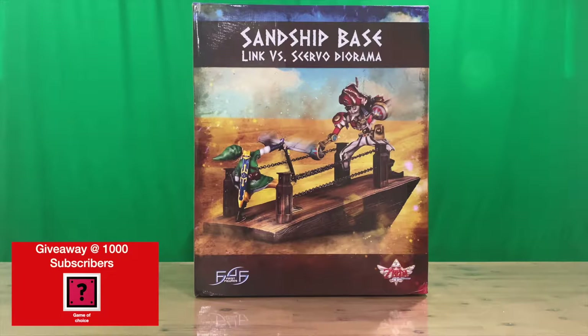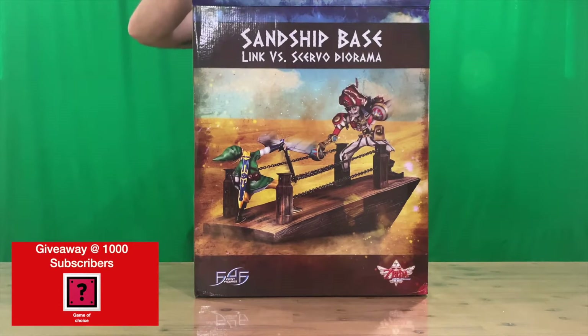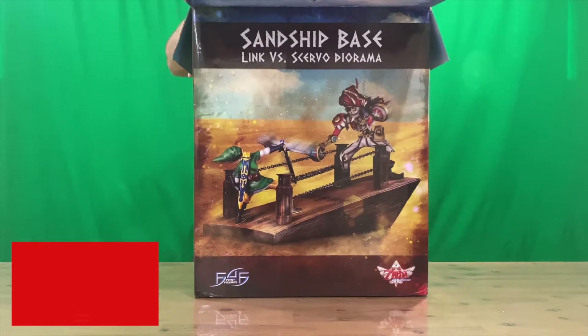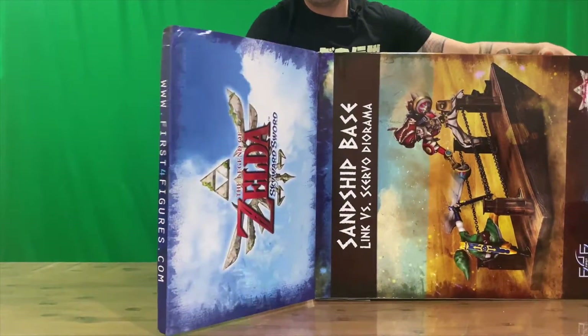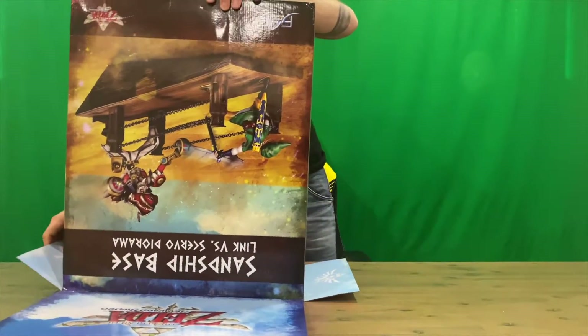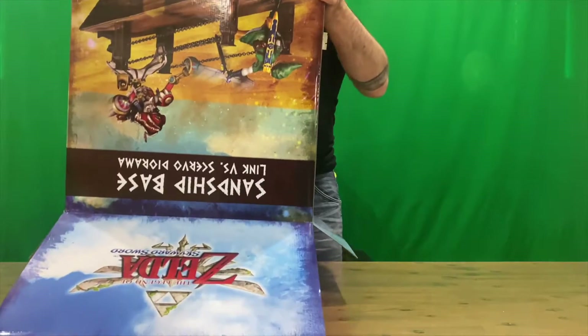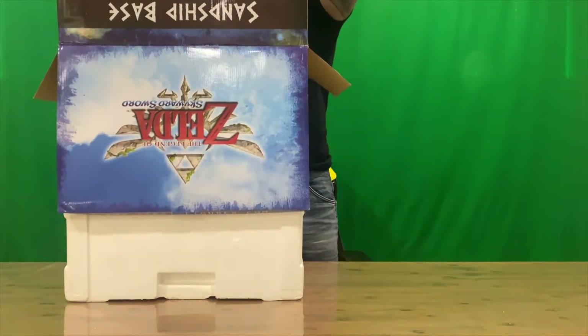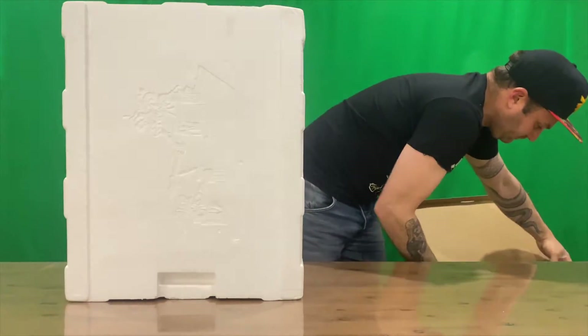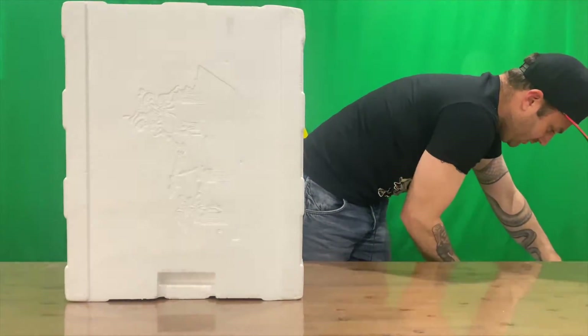There's our box, guys. Do let us know down in the comments what you think, and if you haven't already, do subscribe to the channel. I'm just going to stand up for a little bit while I get the foam protection out of the box — these things are normally quite heavy and large, which makes it a bit difficult to open and unbox, but I'll do the best job I can.